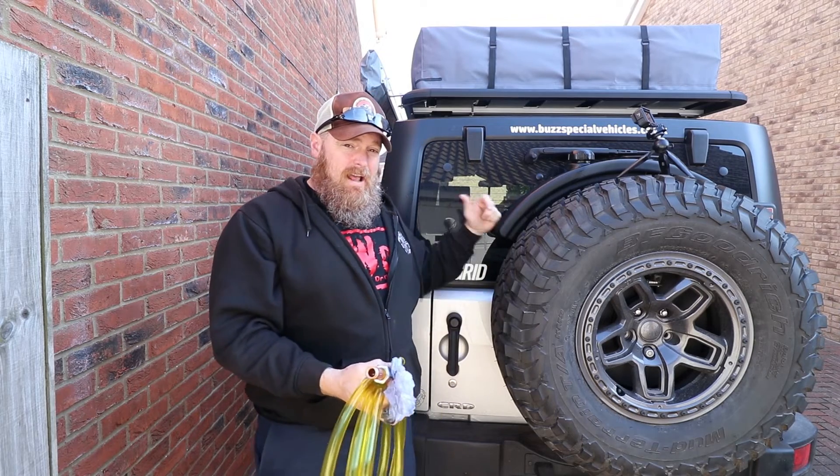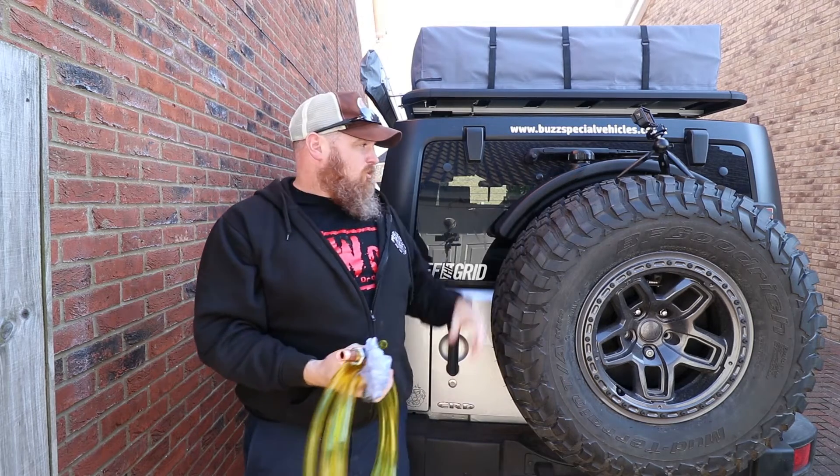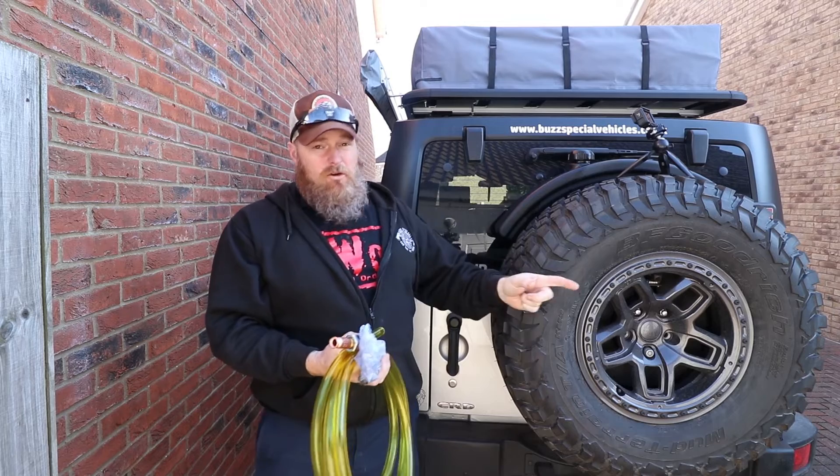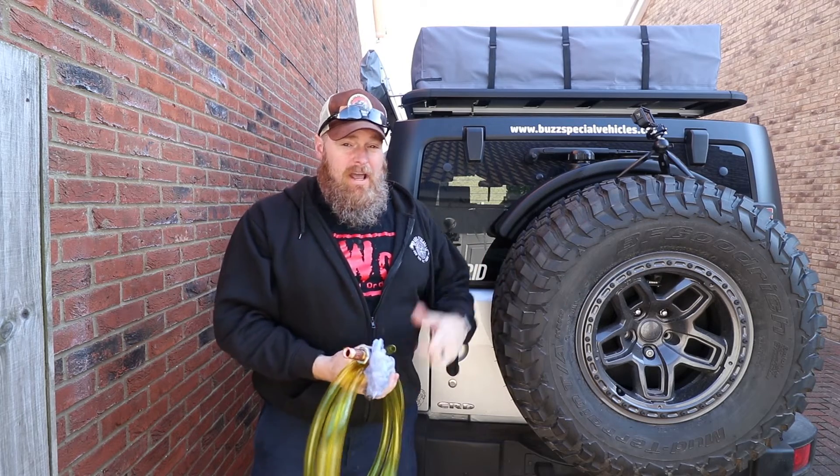If you want to see how I installed the fuel caddy, the video will be over here. And Buzz Special Vehicles installed the tire carrier, so that video will be down here. Check those out as well, and we'll see you out there.